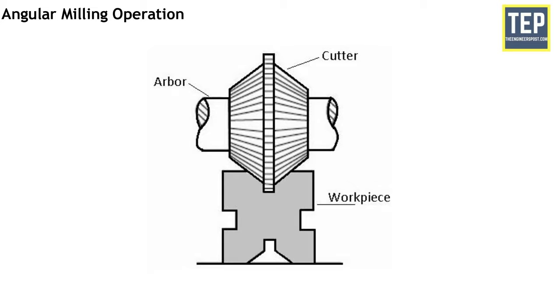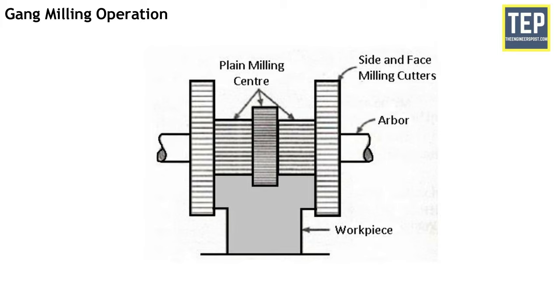Angular milling is the operation of producing an angular surface on a workpiece at right angles to the axis of the spindle. The angular groove may be single or double angle and may have varying included angles according to the type and contour of the angular cutter used. One simple example of angular milling is the production of V-blocks. Gang milling operation is the operation of machining several surfaces of a workpiece simultaneously by feeding the table against a number of cutters of the same or different diameters mounted on the arbor. This method saves much machining time and is widely used in repetitive work.